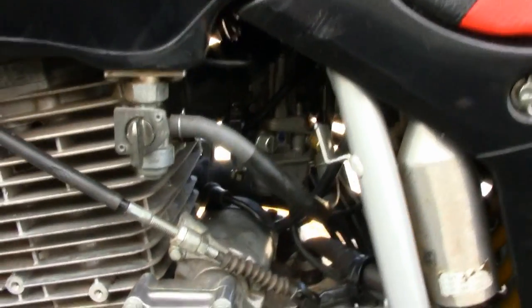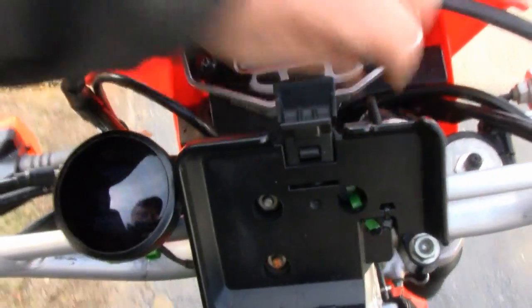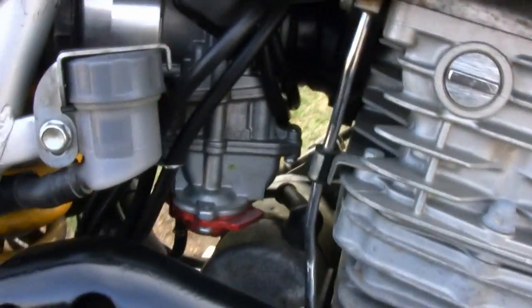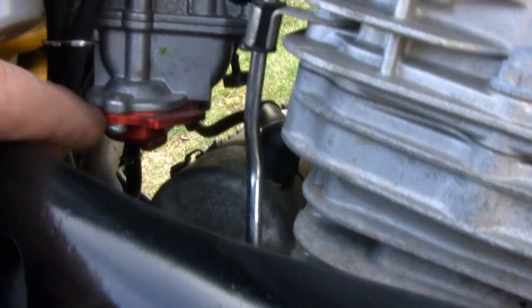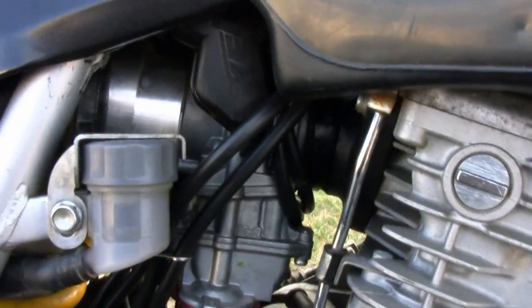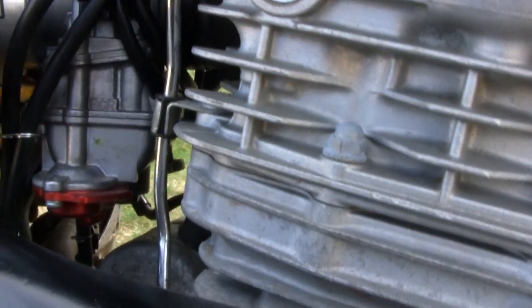I'll show you the carb. You can see the R&D pump cover for the accelerator pump — it has an adjustable leak jet in the back there, so you can reach it from the other side. This is the NOS airbox adapter that I had to use. And if you look underneath there, right in that little crack, you can see that adjustable needle — I got an extended one so I can tune it while the carb is in place.